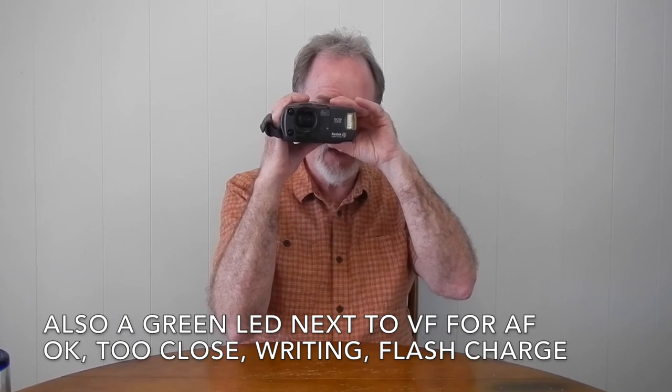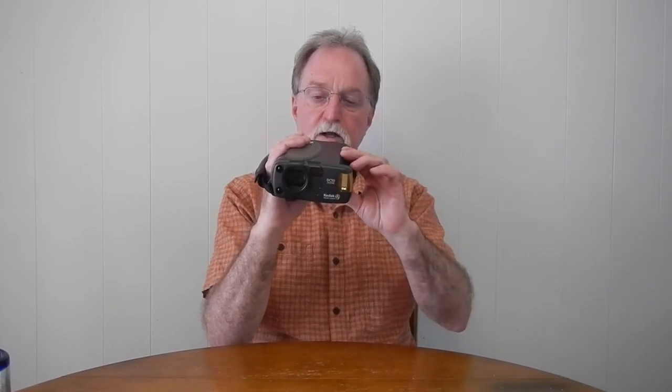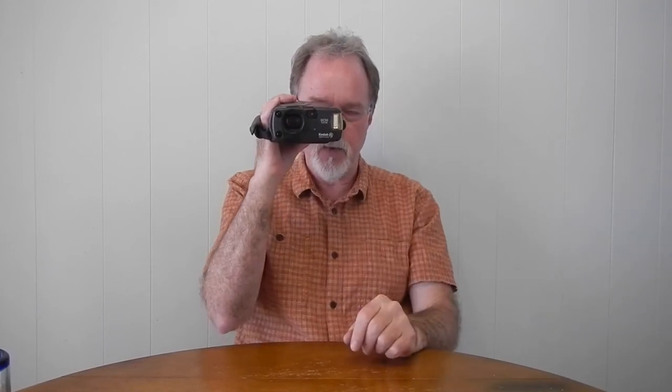In the viewfinder, you get a center circle that's your autofocus spot. There's another one to the photographer's right with a dashed line — that's if you're pretty close up, about 2.3 feet. There are also parallax lines, though it doesn't parallax correct. In macro or close-up mode there's another frame with the flower icon showing where to keep your subject for a close-up shot.